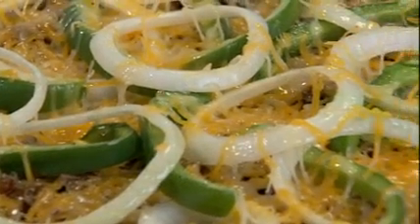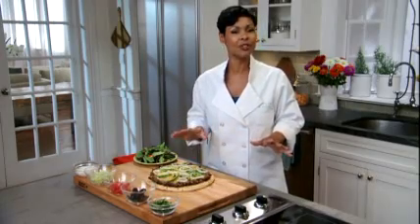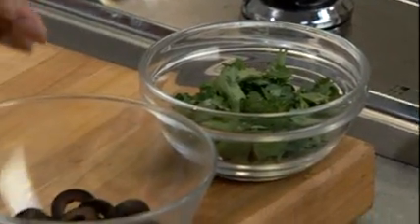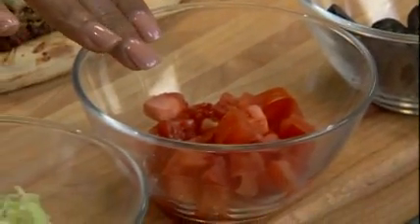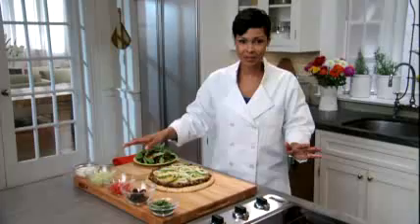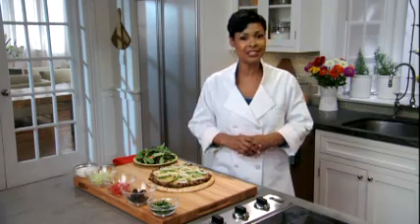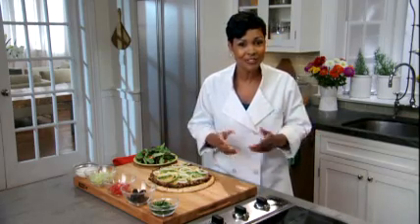To make your taco style pizza extra special, top it with your favorite toppings just before you serve it — like cilantro, sliced black olives and chopped fresh tomatoes. Lettuce and sour cream also make great toppers. It's easy to complete this dish by serving a mixed green salad tossed with your favorite dressing.